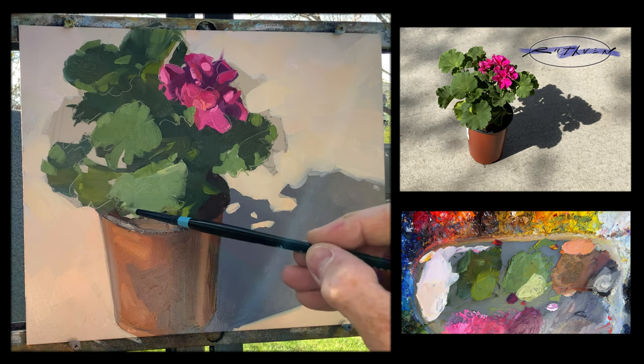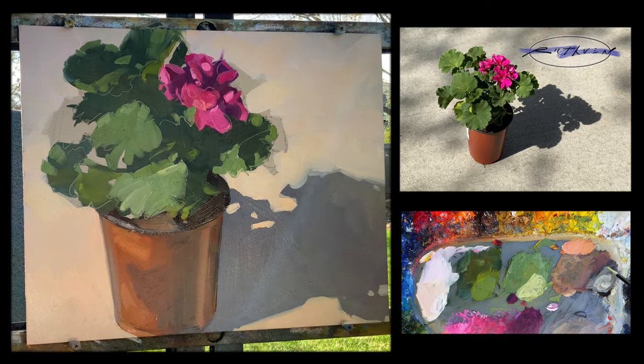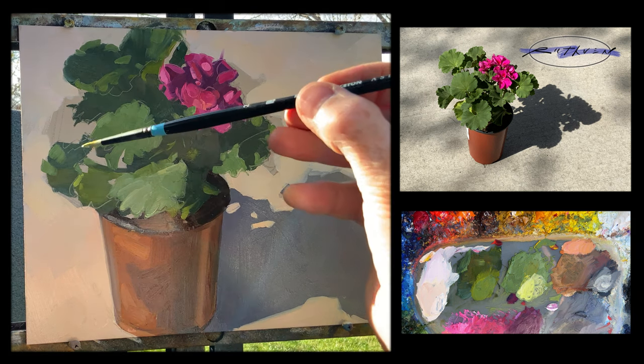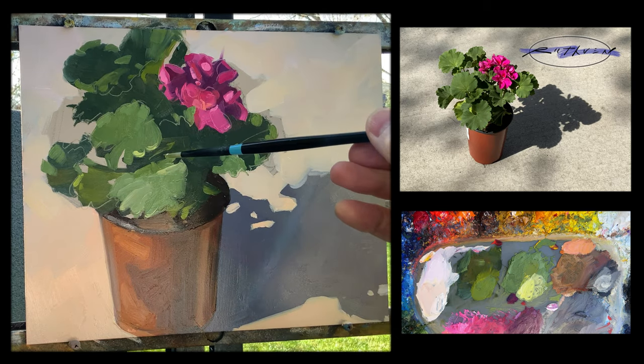Now I'm going to get some of the lightest lights in these leaves. This is what will really pull some of these leaves forward and out from the shadows.